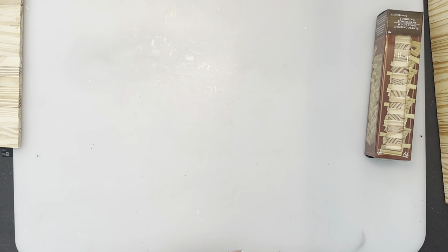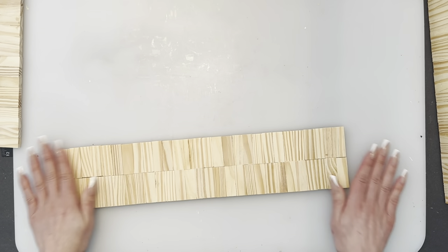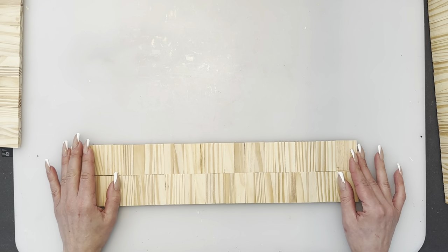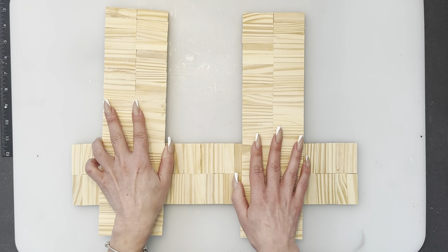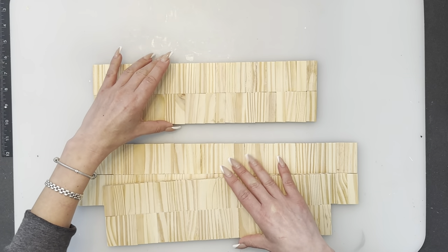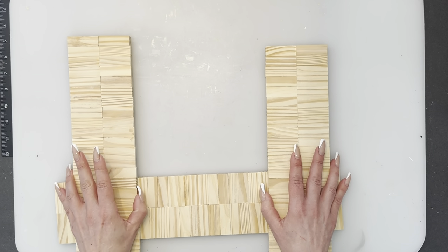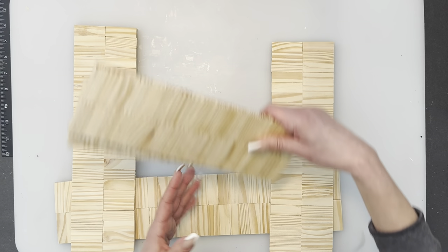We're going to start with the base — it has 28 blocks on the first row and another 28 blocks, so that's 56 blocks. Then we are going to do the sides, which I call the main sides. You need two of them: 22 blocks over another 22 blocks times two, which is 88 blocks total. Then we're going to do the shelves inside the barn.